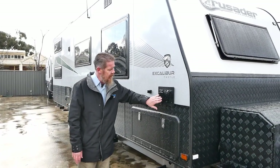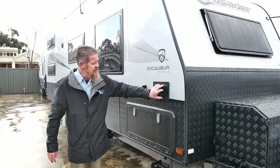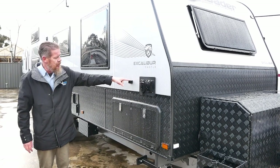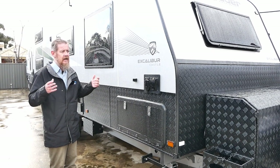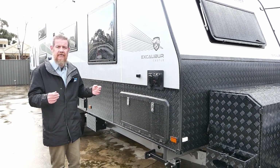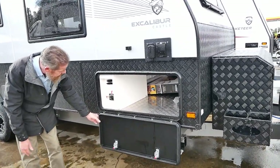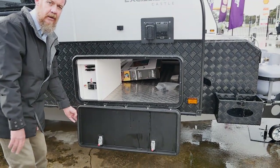There's a little black box here for our 240 volt input when you're at a caravan park, and as a standard safety specification we've got our safety switch. There's also an explorer plug so you can hook up to the satellite dish or TV aerial at a caravan park. And here is the other side of our tunnel boot — an extremely large tunnel boot that goes all the way through, checker plate lined.